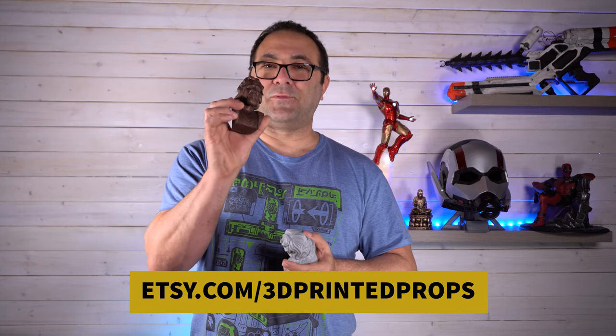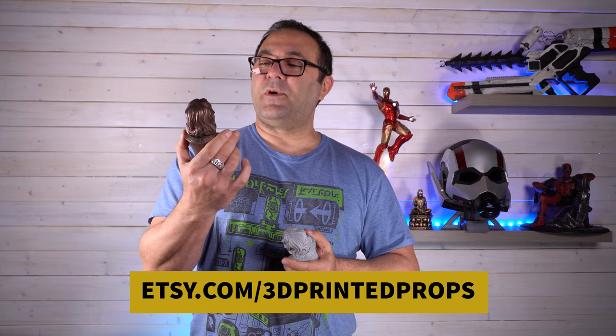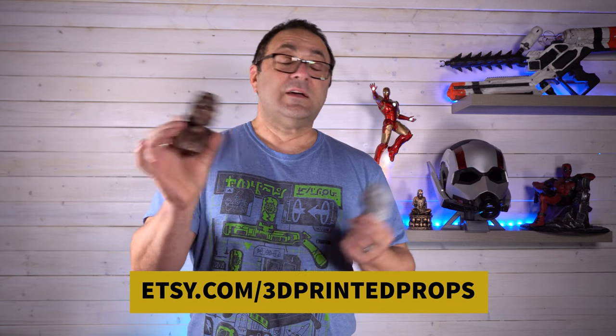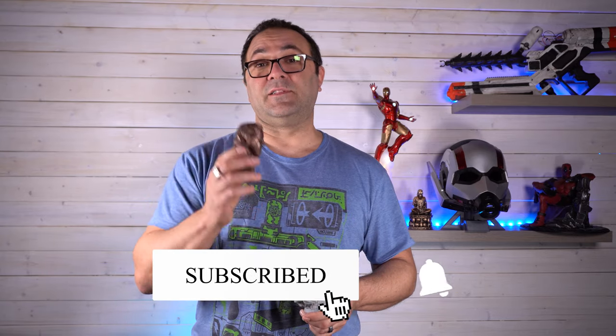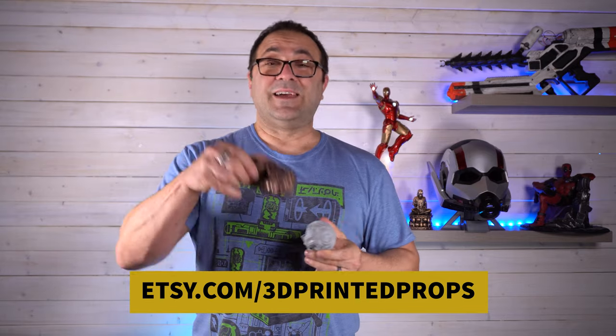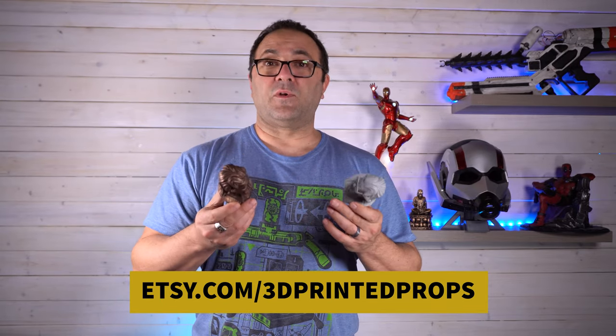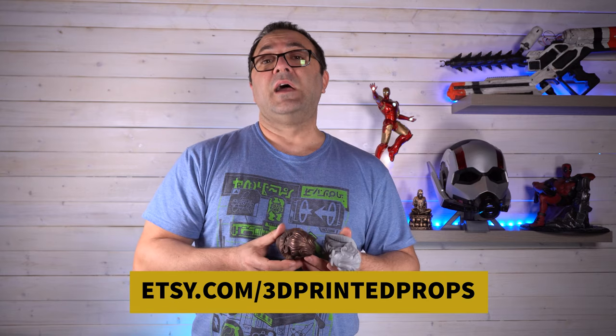These are super cool. I really like these. Rub and Buff always surprises how well this stuff works out. If you liked the video, just go ahead and click like and subscribe and hit the little bell — this way you'll know when more videos are posted. Tell me which one you like: do you like the guy with glasses or without glasses in the comments below? I'd love to hear from you and maybe any other sculpts or things you'd like to see on my Etsy page.